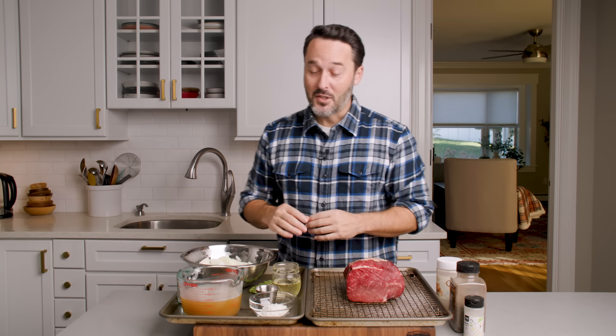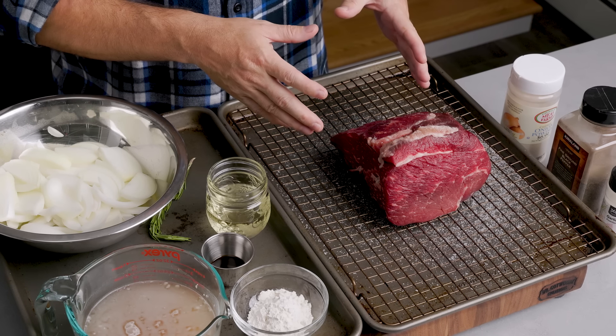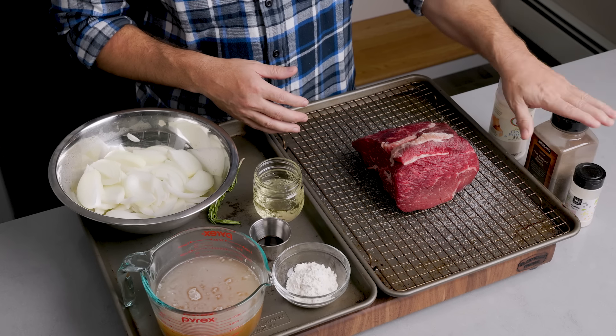Okay, here are the ingredients — there's barely anything. I have a roughly four-pound top round roast. It's a lean cut of meat. You can also use an eye of round or a rump roast. All three would make a really good roast beef, whether hot or cold. We're going to season this with salt, onion powder, black pepper, and garlic powder. I'll talk more about seasoning options in a second.